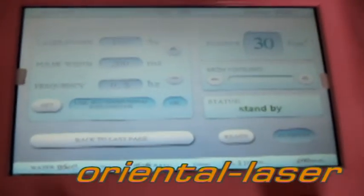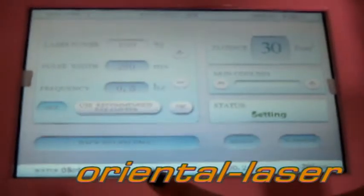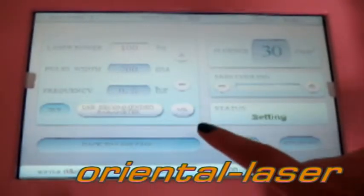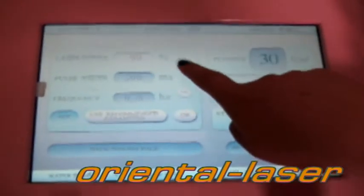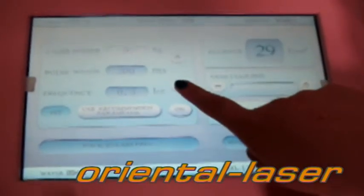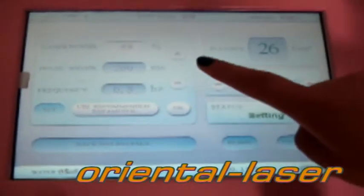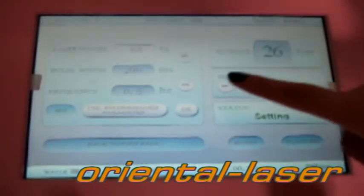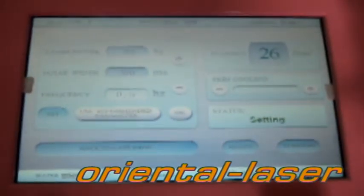Please adjust the power from low to here. Firstly, we do treatment with frequency one first.